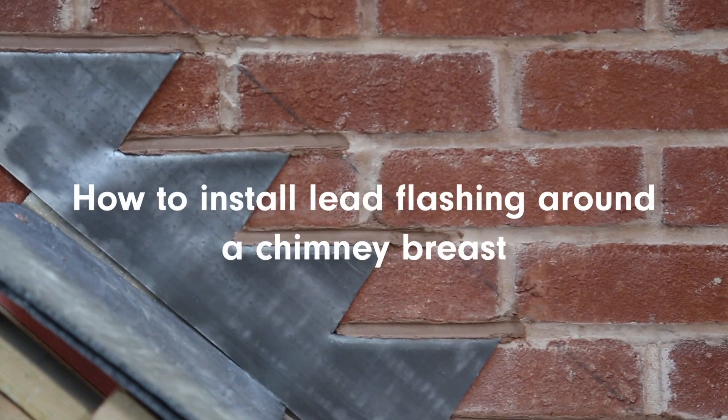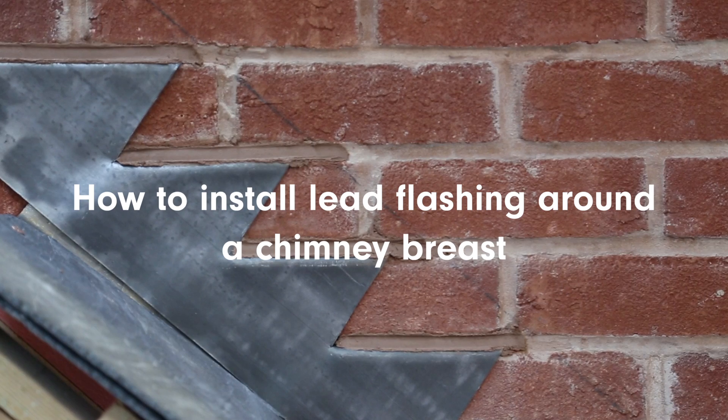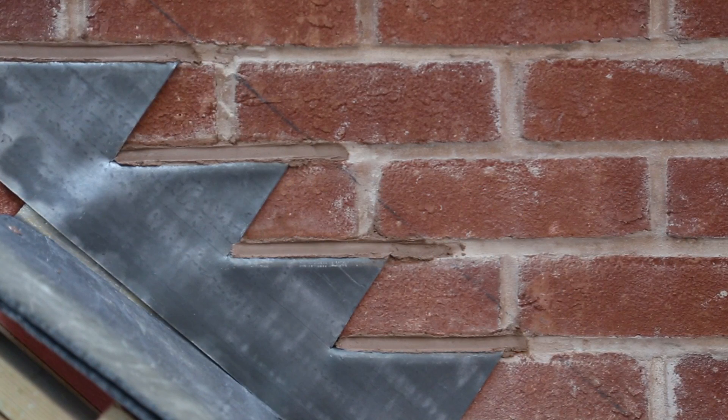We're going to show you how to install lead flashing around a chimney breast. You'll need to start by removing some mortar from the chimney.